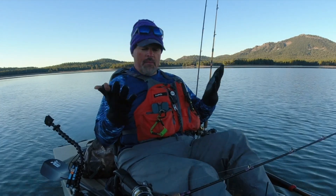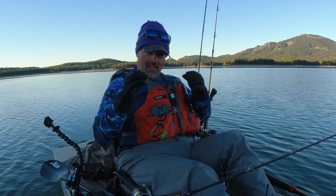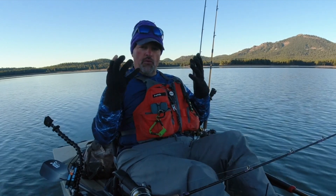Today I'm just running with these cheapo neoprene gloves. I wear these for hunting and fishing, so I got the thumb and the forefinger cut out. I can handle bullets, I can tie knots, I can do stuff like that. If it was really cold, I'd be running some full finger gloves, probably some waterproof gloves.